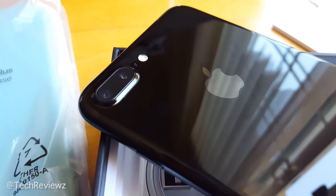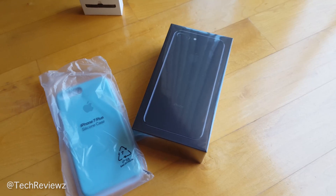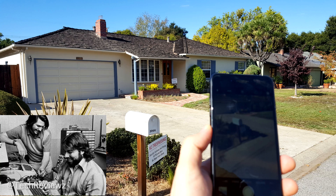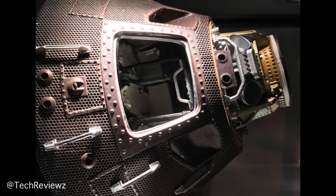iPhone 7 Plus — a little bit of a delayed review and unboxing. It's the jet black model that I ordered, and I took it right to Steve Jobs's house. What would he have thought? Then we'll take it later to NASA's supercomputing division — well, not quite, but a little exhibition there.